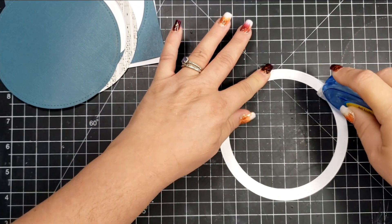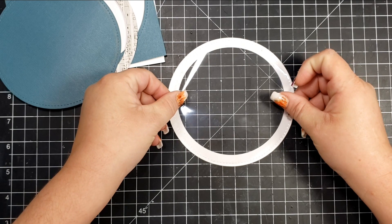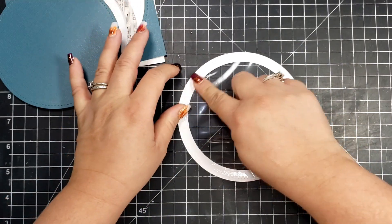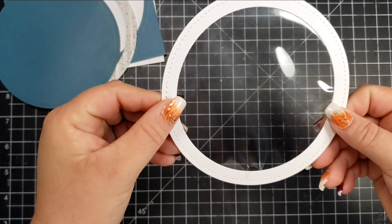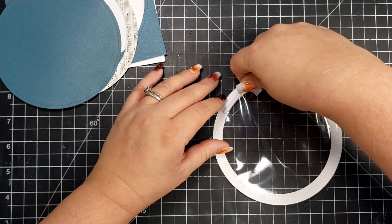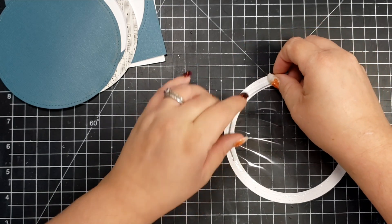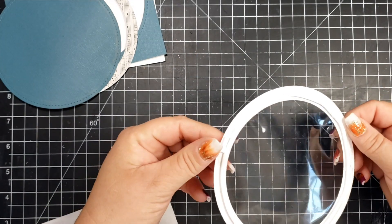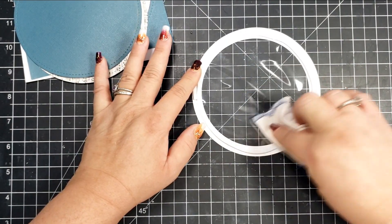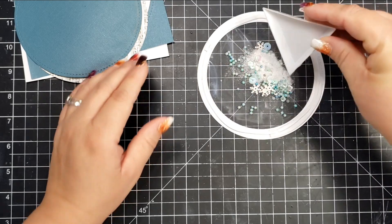I've cut out my circles using dies from my stash. I've added some adhesive around the edge of the circle and I'm using a piece of plastic packaging for my shaker window. Then I'm taking some foam strips and putting those around the card. The easiest way to place the foam strips in a circle is to remove the backing paper first — it's easier to bend around a circle that way. I'm also taking my anti-static bag to make sure the pieces don't stick to the sides of the tape.